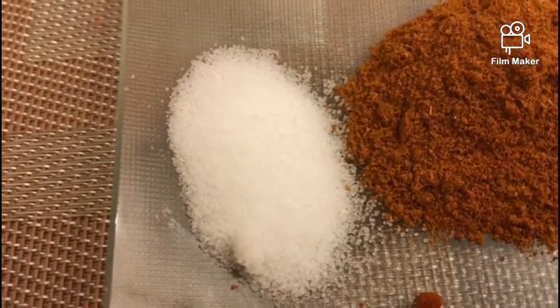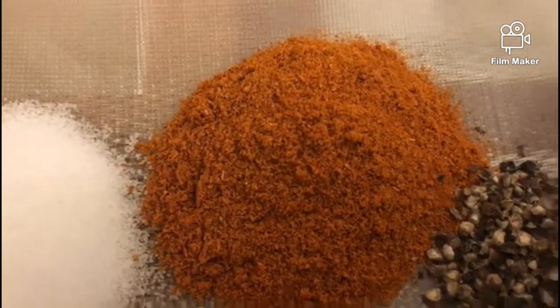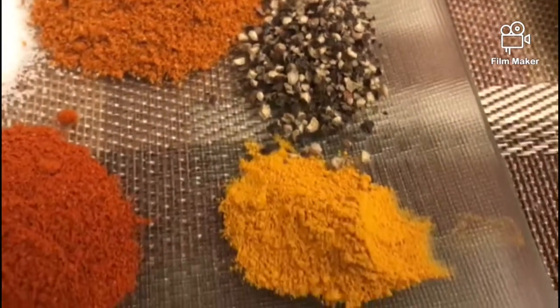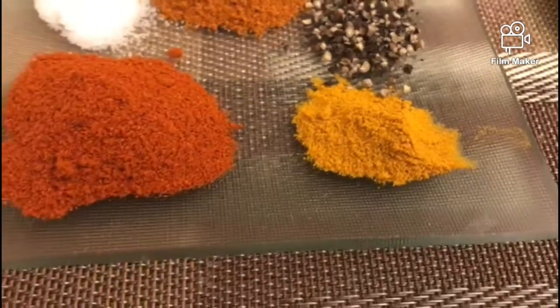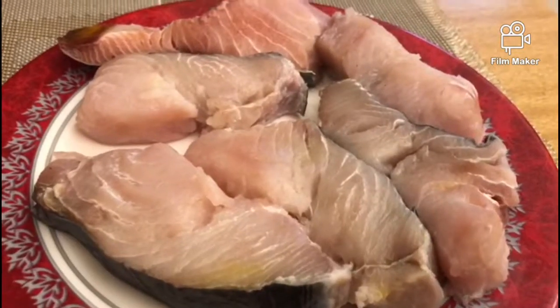The ingredients are salt and fish masala, 1 teaspoon. 1 teaspoon pepper, 1 teaspoon turmeric, and 1 teaspoon red chili powder.